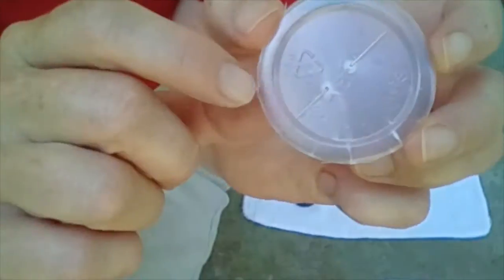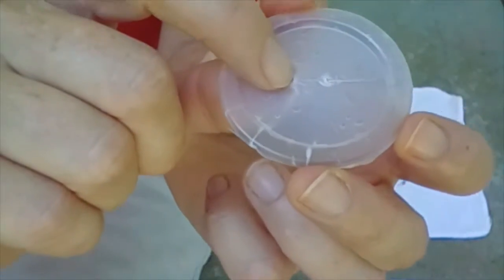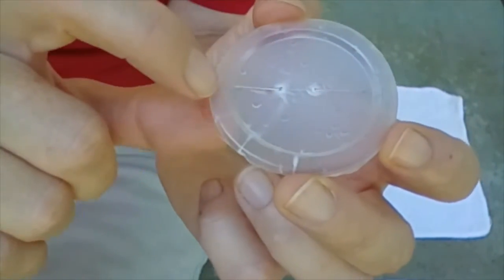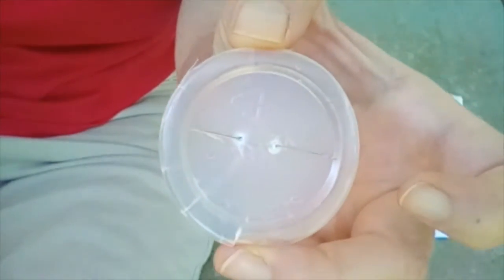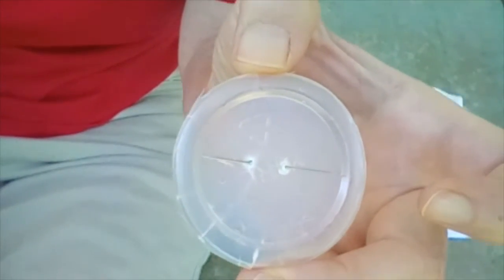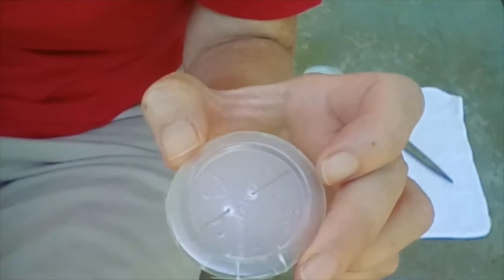Let's jump ahead a little. I cut the bottom of the cup, I poked two holes, I've threaded my needle through the holes. So now I've made my compass. Doesn't look too techie, does it? But what really matters is — does it work?